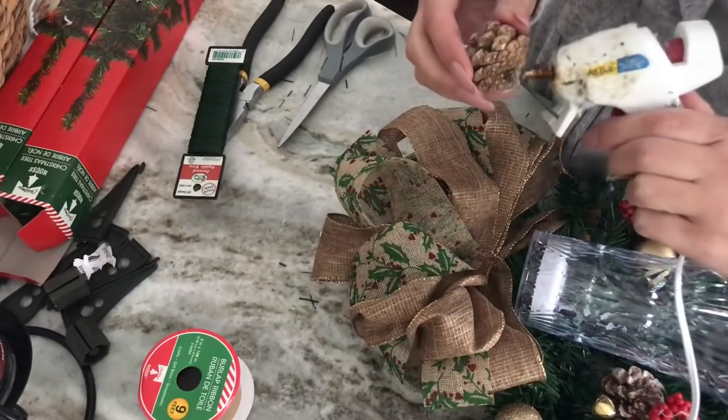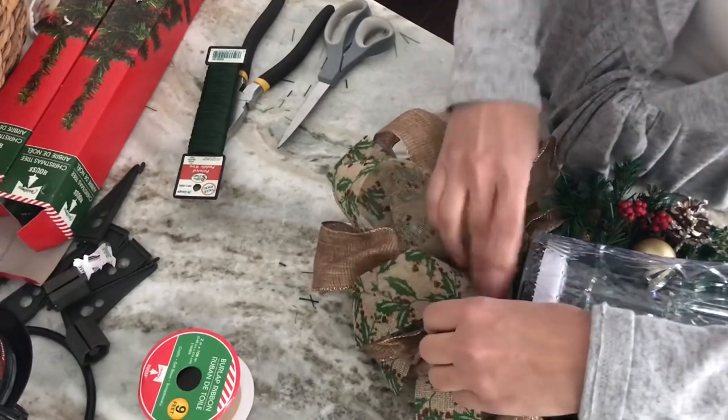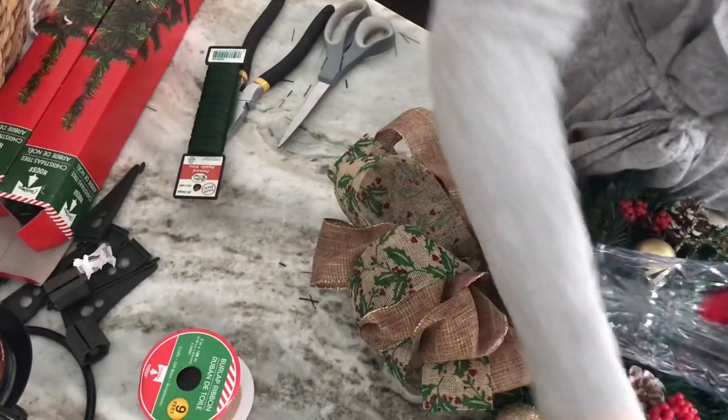I'm also going to hot glue a pinecone and a little red poinsettia right to the front of my bow, just above the little plastic vase light. This will finish off the swag.